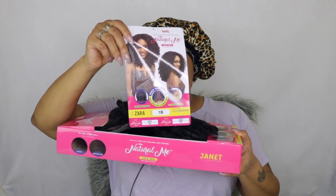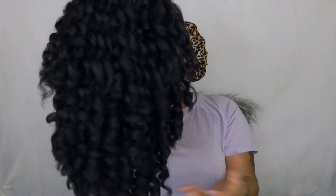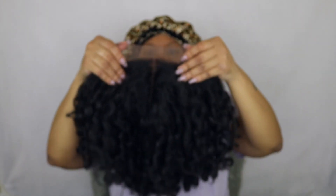I'm going to go ahead and take her out of the packaging. This is her stock card. As always, Janet's collection always packages their wigs very well. You do have a hairnet over her. This is how Zara looks straight out of the pack — the curls are a little tight. This is the lace and this is the parting space that you do get. Turning her inside out, you do have a comb in the nape area as well as two adjustable straps, and two combs in the front.